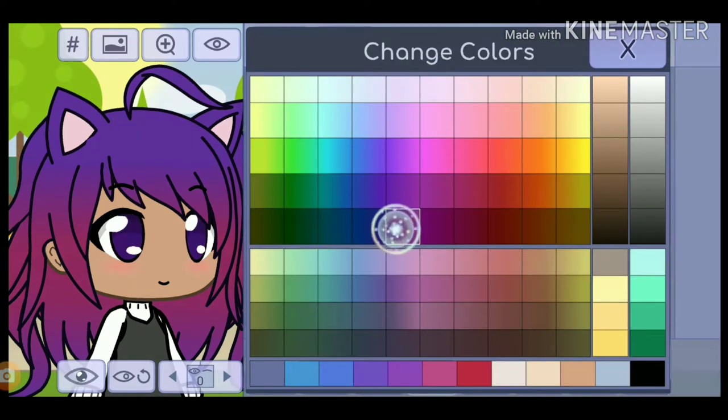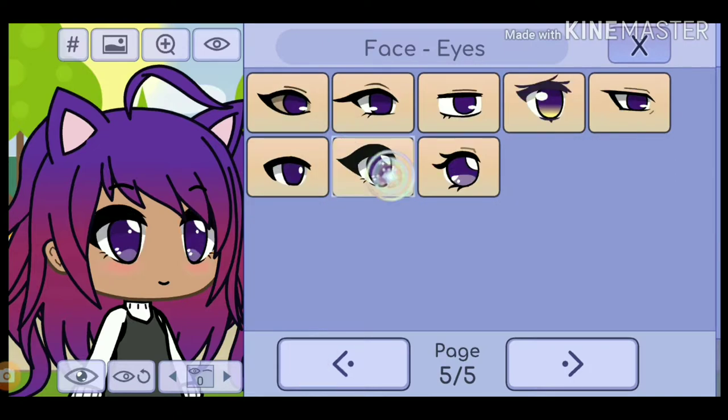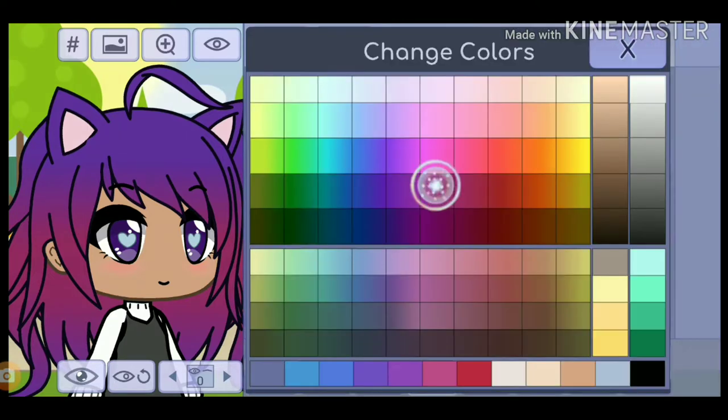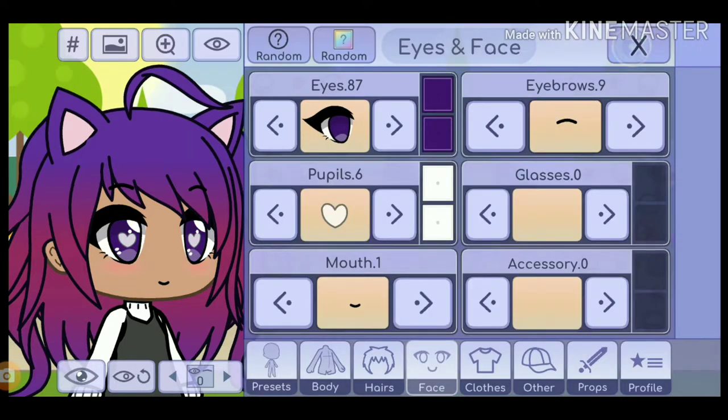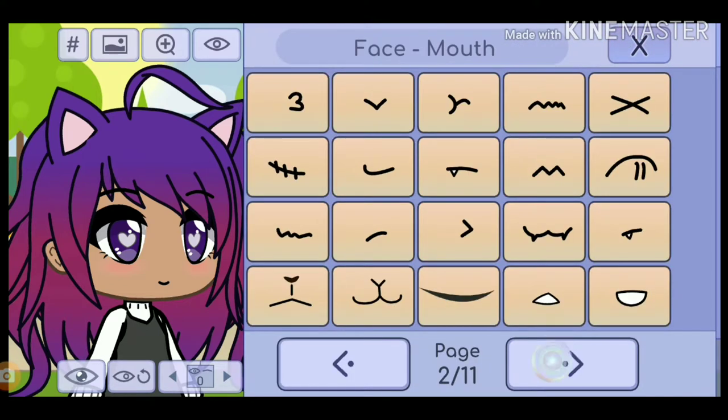Next, for the eyes, you're going to change the eye colors to dark purple and go to eyes 87. Click on the eyes, and then also you get to give her heart pupils — make sure they're colored white. And then you get to give her eyebrows 3, and you can give her a nice smile on her face.